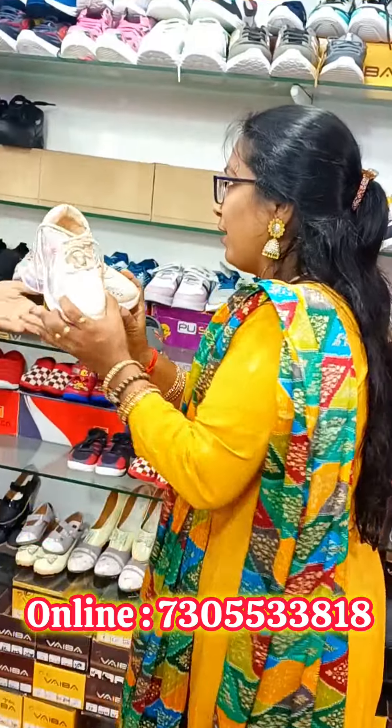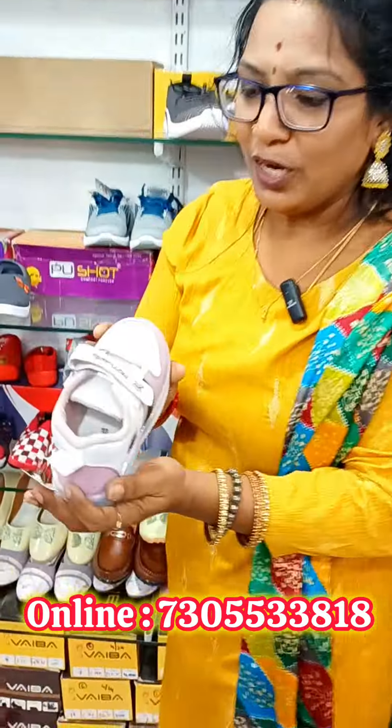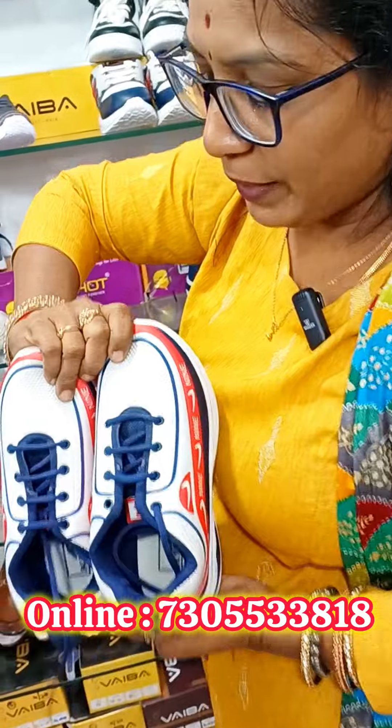If you are not using this one, you can use this one. In our brand, we have 80% off. Look at it. Look at it, you can use this one. Look at this one. You can use the shoes. You have a lot of shoes. This is the three shoes.